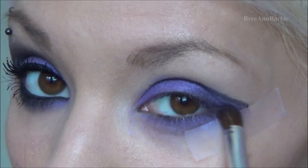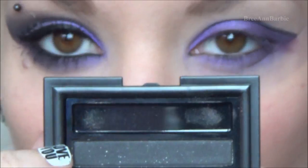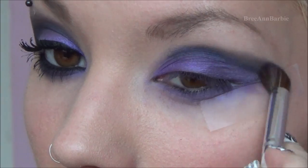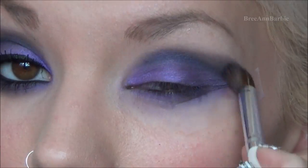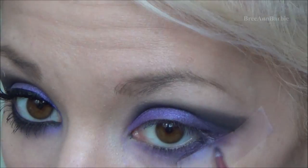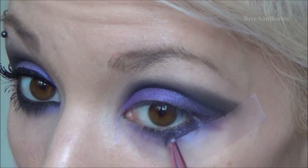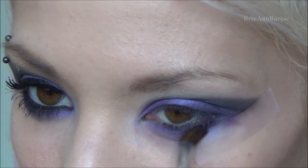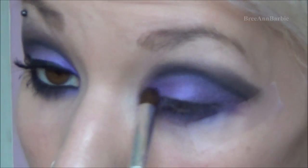I'm blending out that black line — taking black eyeshadow from the same Artistry palette and going above the line, keeping it away from the purple so the black helps give that smoky effect. I'm also taking that deeper dark purple used on the outer corner and putting it on the lower lash line, blending those purple colors out. You don't have to add purple on the bottom, but it's a nice touch. Then remove the tape for a very sharp eyeshadow line.